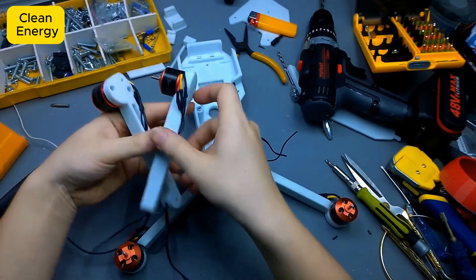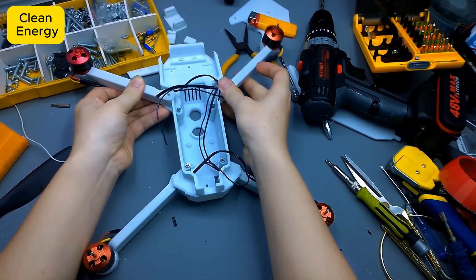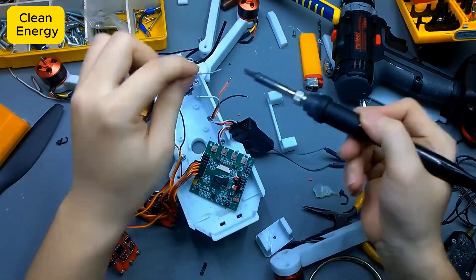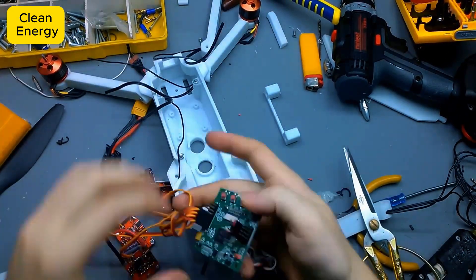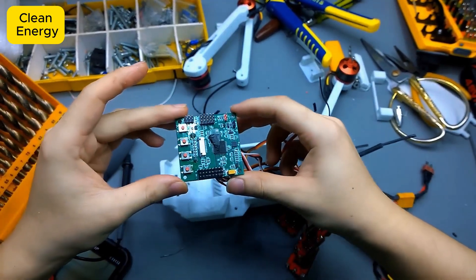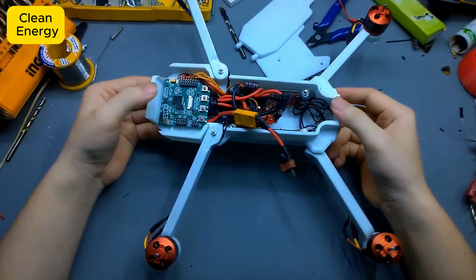Take a look at this, guys — these are the 4 arms of this epic drone. Each arm is equipped with a brushless motor, making a total of 4 propellers ready to spin and take flight. The cool part is that I designed these arms to fold and unfold flexibly. When they're extended, the drone looks as fierce as a transformer, and when folded, it's compact and easy to carry anywhere. You can toss it in a backpack or even bring it along to a café to show off to your friends.